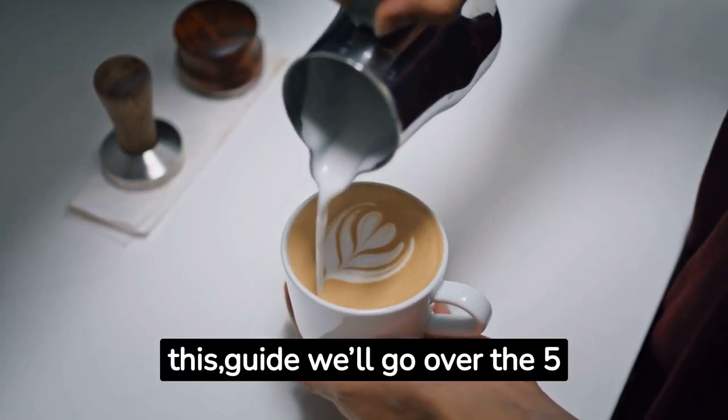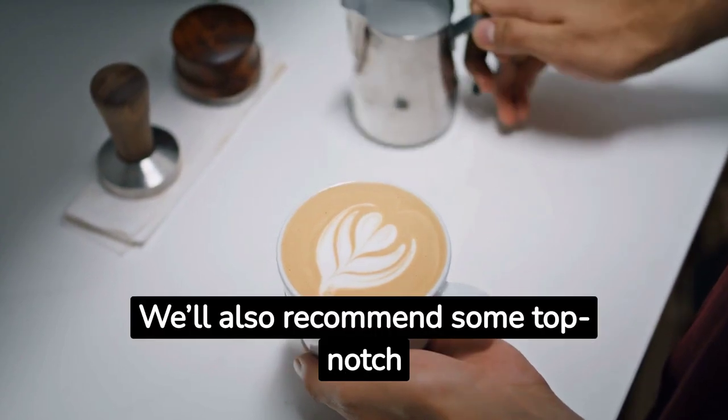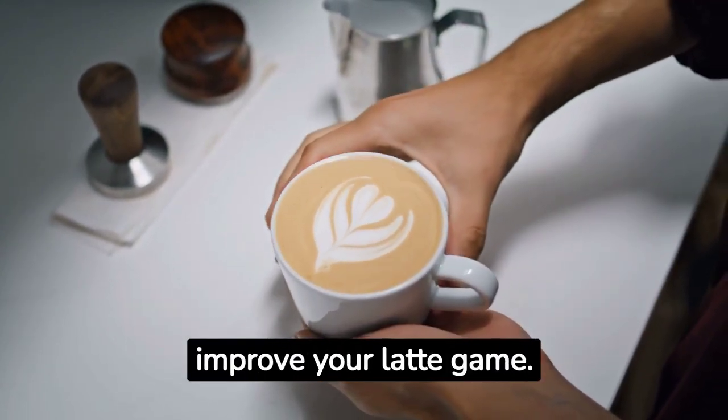In this guide, we'll go over the 5 common mistakes to avoid when making a latte. We'll also recommend some top-notch equipment from Amazon to help improve your latte game.